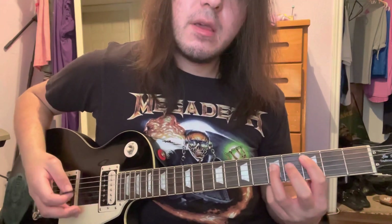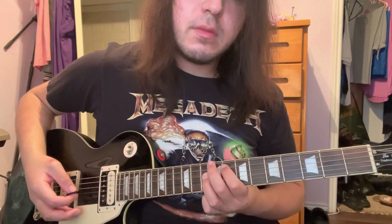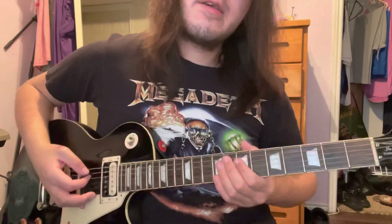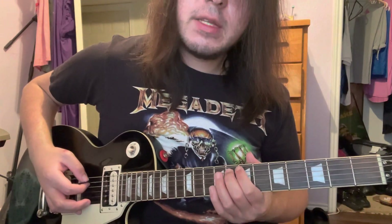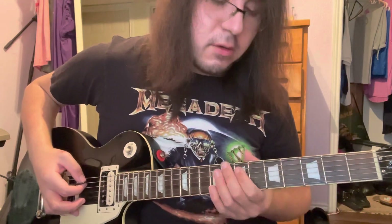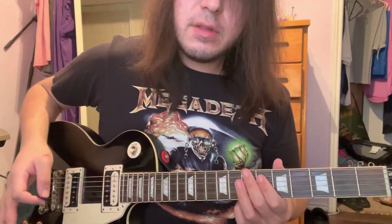The 2nd half starts off the same as the 1st, but once you get to this power chord, instead of going to the 3rd fret and barring it the 2nd time, you slide it up to the 8th fret power chord. Then there's a little lick at the end, all on the A string. You play the 7th fret once, the 8th fret 3 times, back to the 7th fret once, then down to the 3rd fret. And then the riff repeats from there.